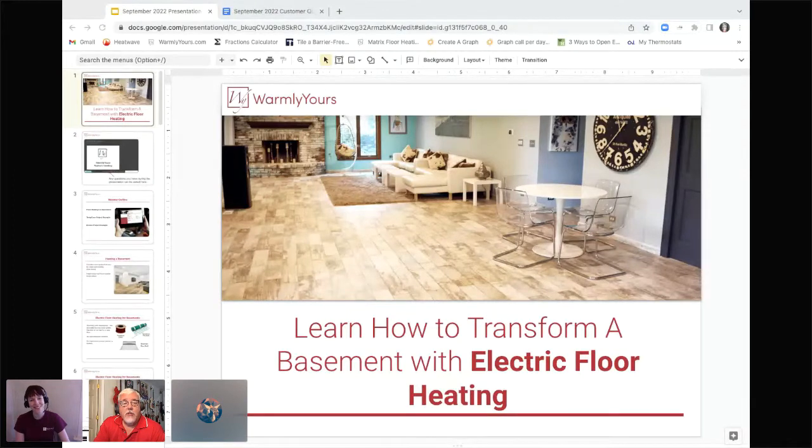Hello and welcome to today's webinar entitled Learn How to Transform a Basement with a Light Floor Heating. My name is Scott. I am from Warmly Yours and joining me today is Lynn, who is also with Warmly Yours.